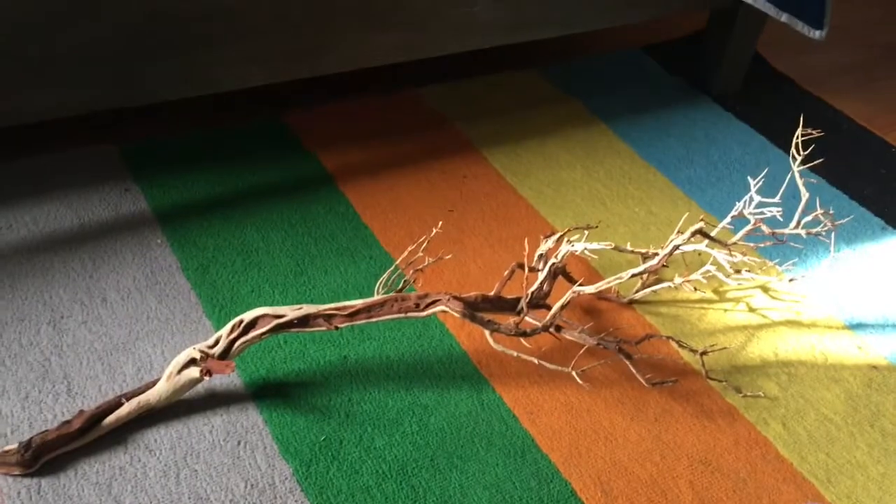The top part of the tank was just really empty, so I got this piece of wood. That mark right there is where I'm going to cut it because it's too tall to fit in my tank, and that's the tank it's going in.